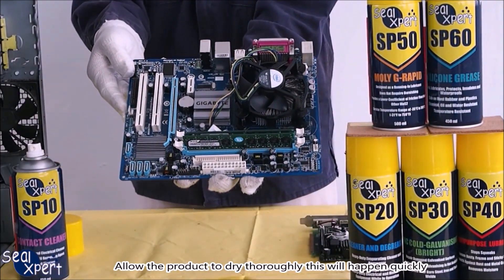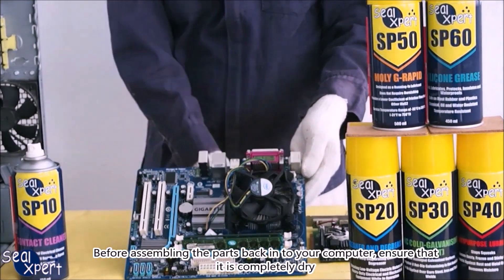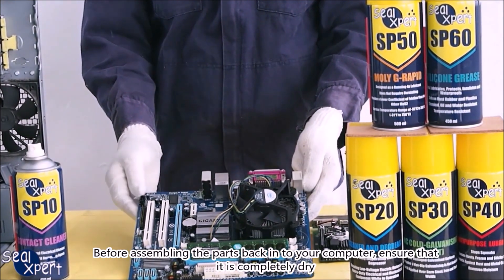Allow the product to dry thoroughly. This will happen quickly. Before assembling the parts back into your computer, ensure that it is completely dry.